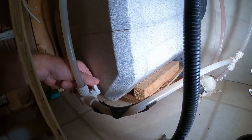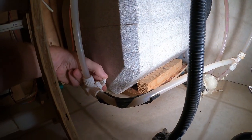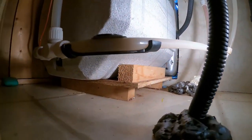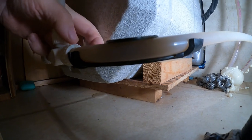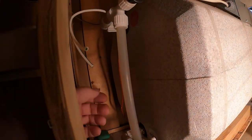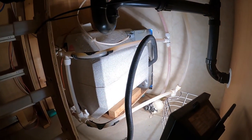All right, let's see if we can find out where the water is coming from. I'll open this bypass valve — the pump — and it's leaking right there, you can see it. Something under here. So it's got to come out because it's not leaking from an obvious spot up here. Let's go ahead and pull it out.